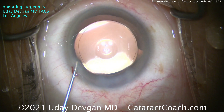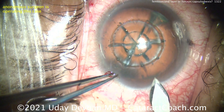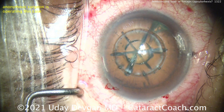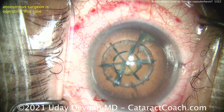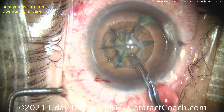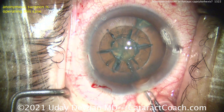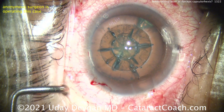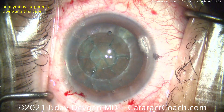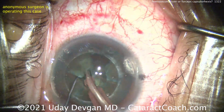Now let's skip over to watching a femto case. Here's an anonymous surgeon operating — look at that incision being made with a steel keratome. Even the steel blade is better than the femtosecond laser for making an incision. There's the capsulotomy — it's already done. You can see the round opening there, and the lens nucleus already has those sextant pieces broken up and can be removed. Let's fast forward this.